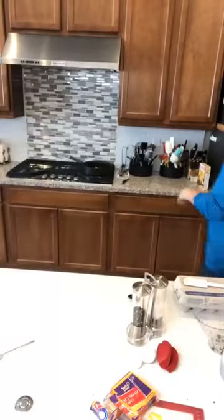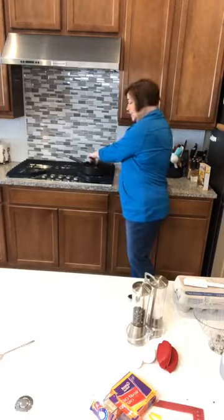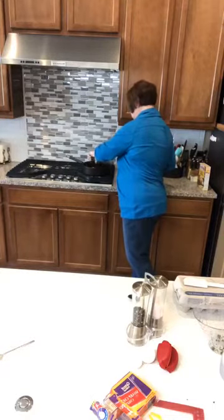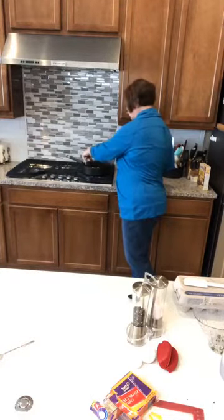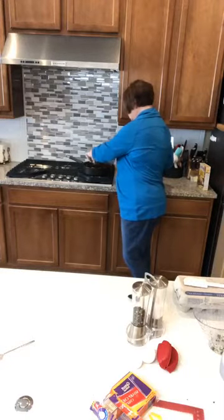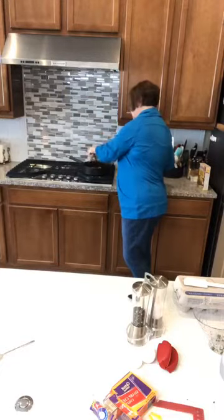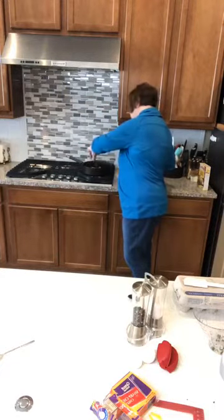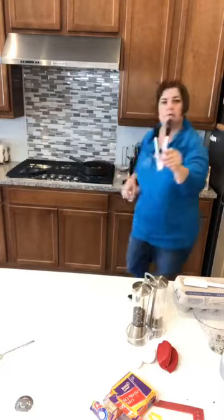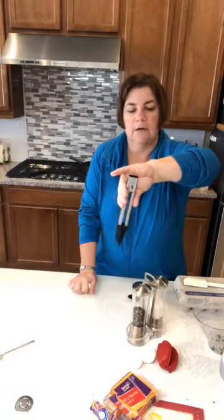I'm also doing some turkey sausage links in the background, so you can hear a little bit of sizzling. I love the breakfast turkey sausage patties but I can't find them at the store anymore. If you don't have these, these are the baby chef's tongs — absolutely love them. They're great for non-stick: hold them down and pinch to open, hold them up and pinch and they lock, dishwasher safe.